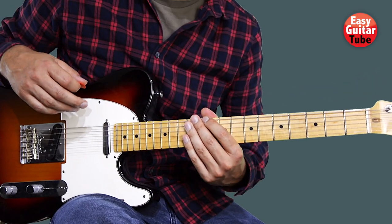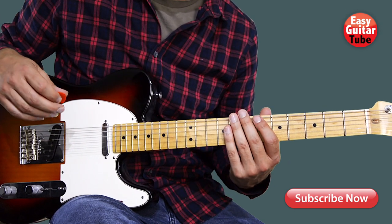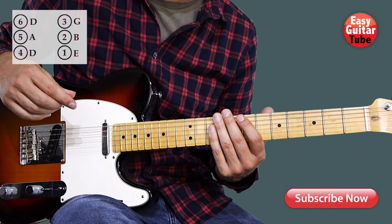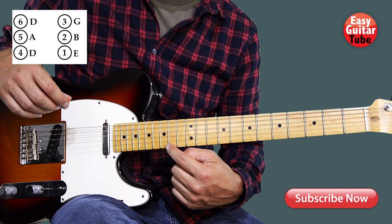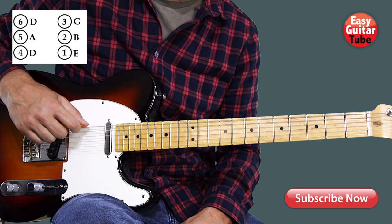Hi guys and welcome to a new guitar tutorial. In this video I'm going to show you how to play the song Teeth. To play this song we have to tune the guitar in drop D, which means playing all the strings in standard tuning, but the sixth string we have to tune that in D.